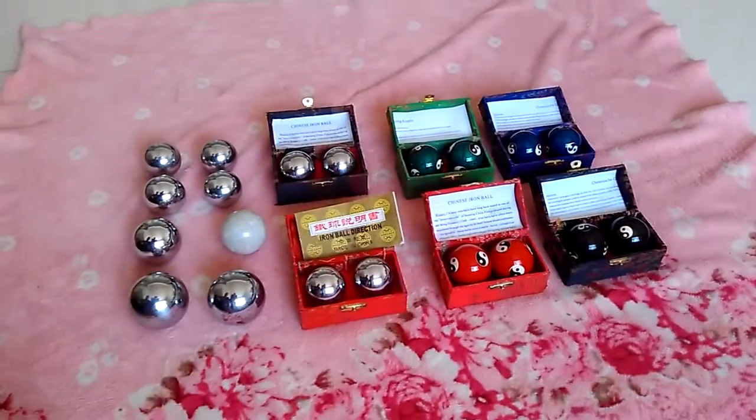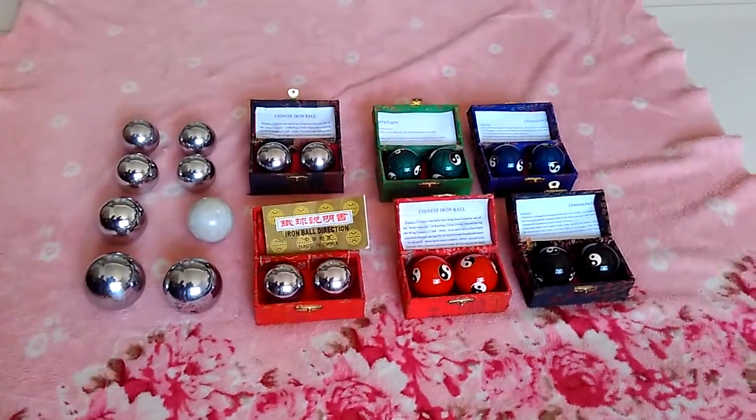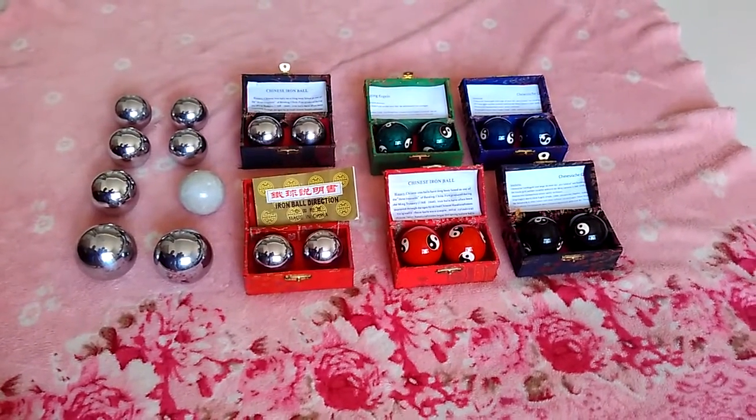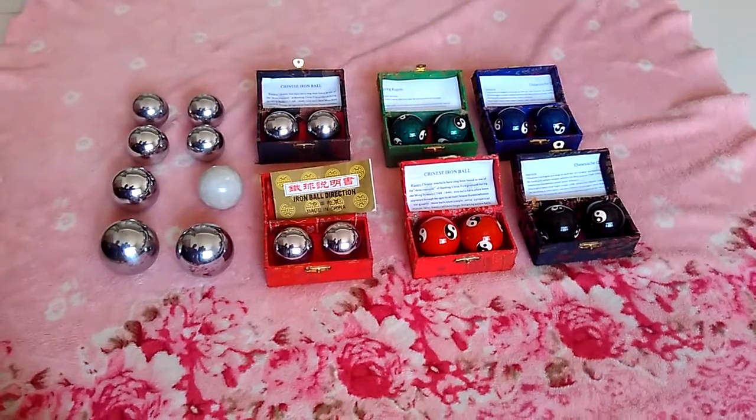If you want to know more baoding balls information, you can visit our website at www.ballmanufactory.com. Thank you.